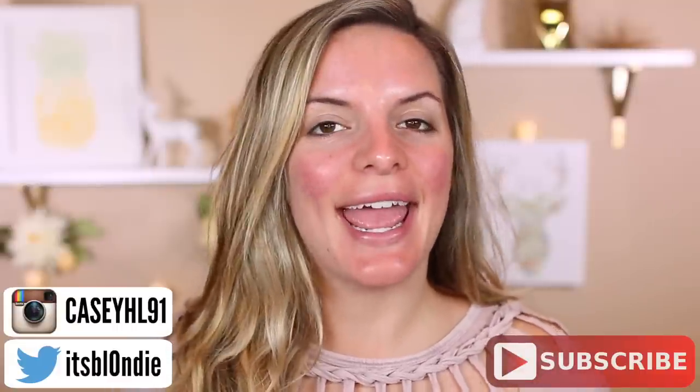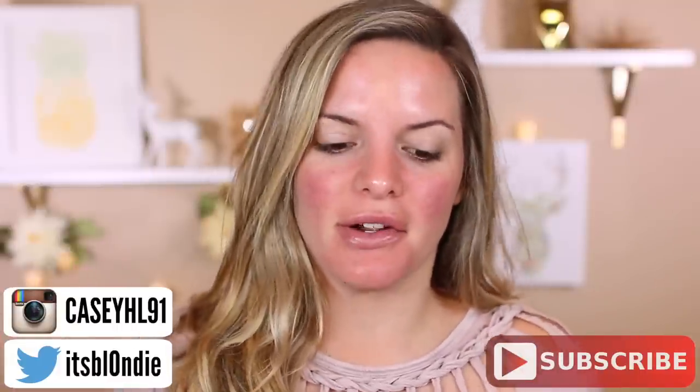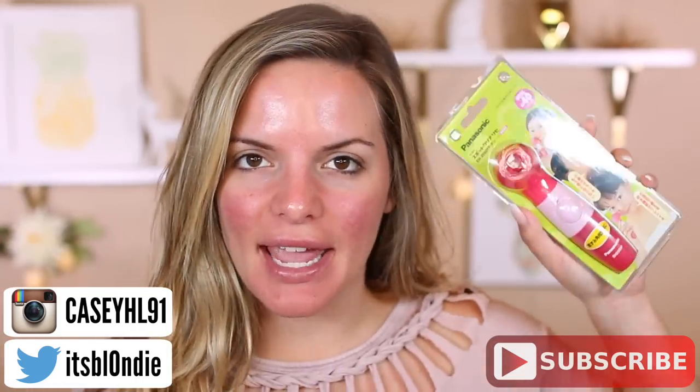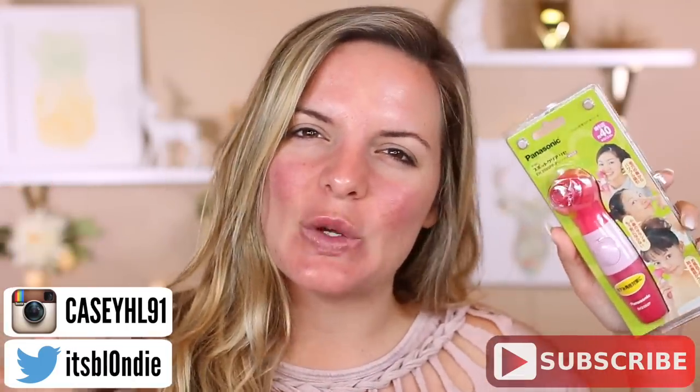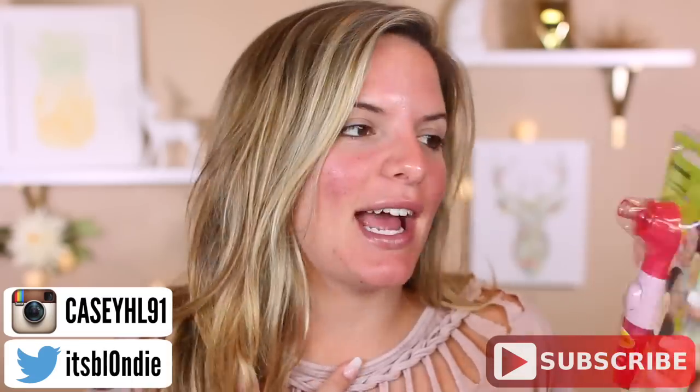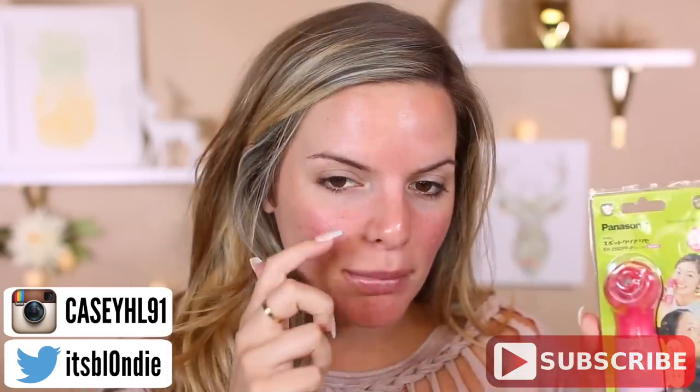Hey guys, welcome back to my channel. So today we're trying something different — something I have been dying to get my hands on and it finally came in the mail: it is the pore vacuum blackhead sucker-upper. I know you guys have seen this everywhere, and I have been so curious to see if it works because I get really bad blackheads right in here on my nose. I don't always have time to go get a facial, and sometimes I don't want to spend the money. Sometimes pore strips just aren't enough, so I figured I would test this out.